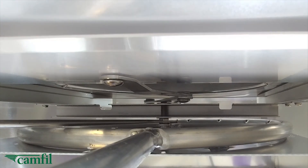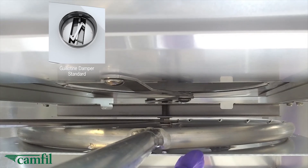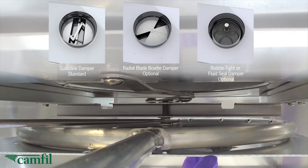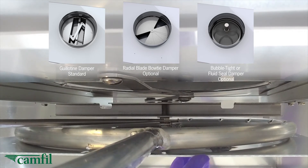Pharmaseal offers a series of damper options, the standard being the guillotine damper, as pictured here. You can also get a bow-tie damper, or the BioSeal damper, which is actually a bubble-type damper with a gel seal integrated into it.